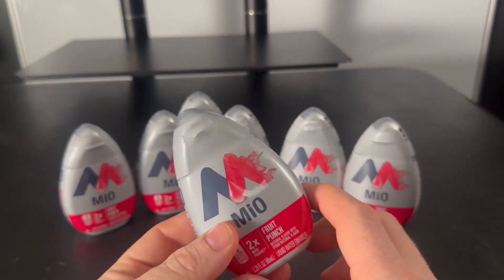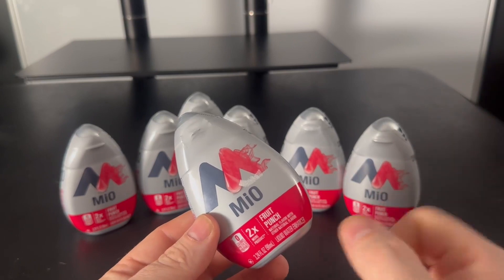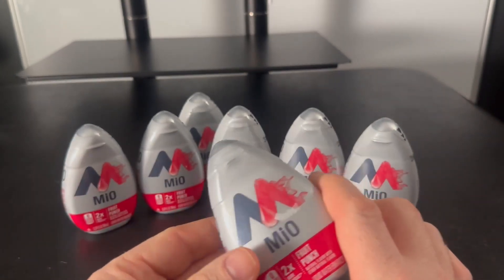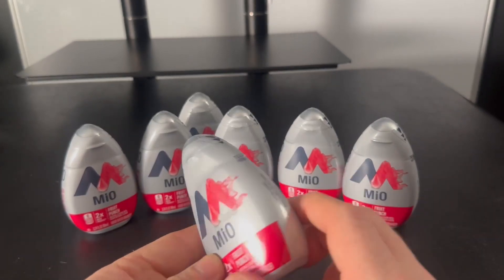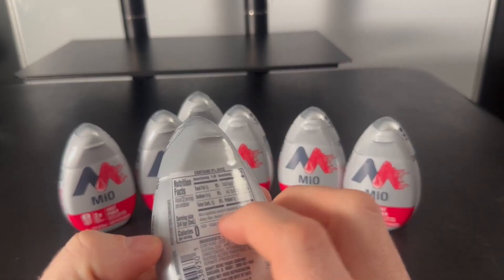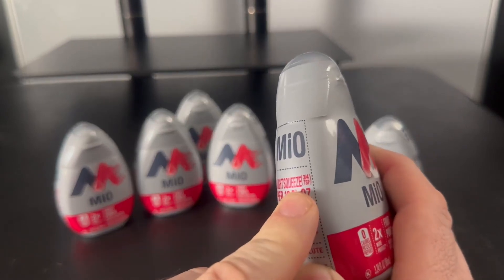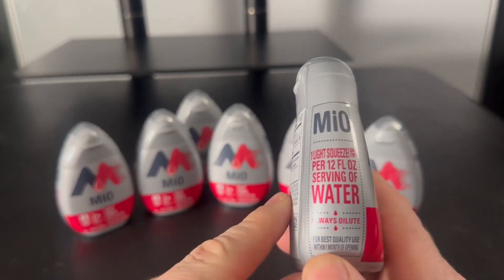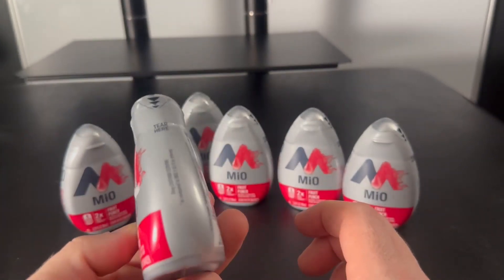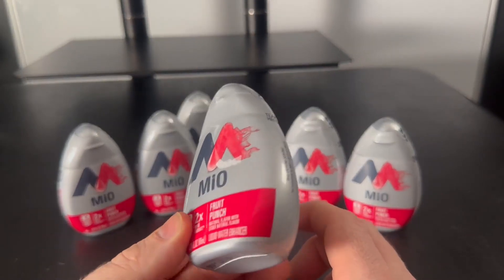It takes a light squeeze for every 12 ounces of water. We use big glasses that are 20 ounces, and the wife also has a big mug that's like 36 ounces, so you do much bigger squirts. A light squeeze is three quarters of a teaspoon for 12 fluid ounces. This bottle lasts a good amount of time — with four of us using it, it lasts us weeks.